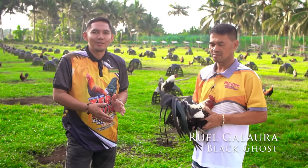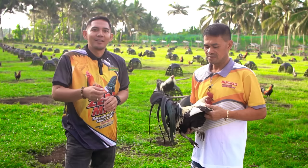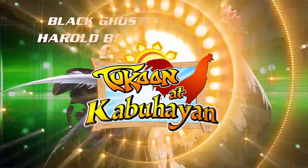Mga katukaan, kasama pa rin natin ang aking idol na si Sir Roel Galahura. Noong nakarang episode, yung kanya mga black hatch ang kinuwento sa atin. Ngayon, alamin naman natin yung hawak niya ngayon na talisay.